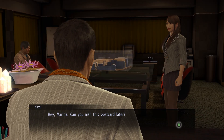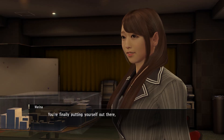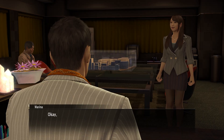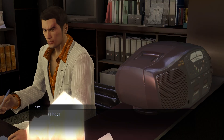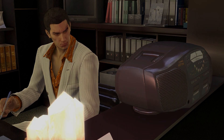Hey Marina, can you mail this postcard later? Who are you sending these postcards to? It's a secret. You're finally putting yourself out there, Mr. President? Just don't read it, okay? I hope they choose my postcard again - better tune in to Dolce Kamiya's next radio show and check.